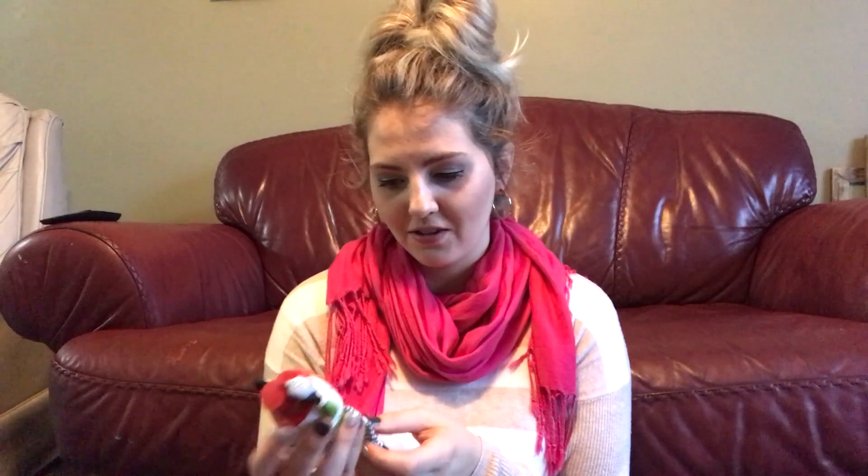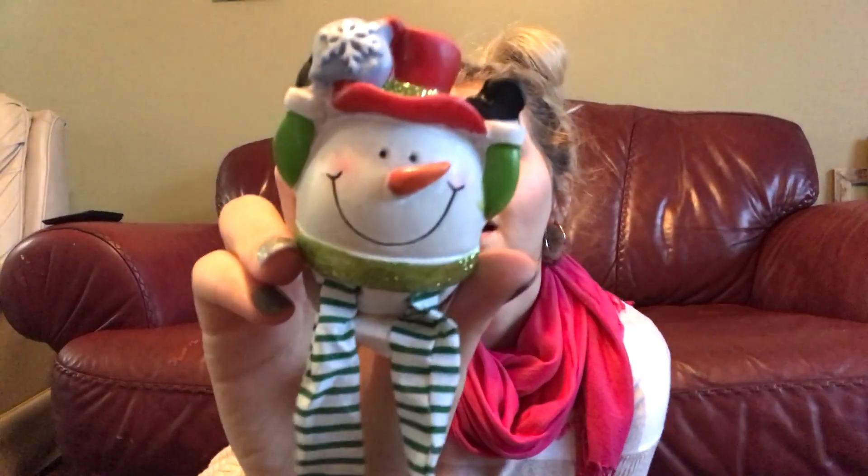I normally don't get tchotchkes because they get lost in the house and I don't care for them, but look at this little guy — he was like, 'Please take me home.' I just thought he'd be so cute on my little stove and I could just look at him. Like Humpty Dumpty. Cute.